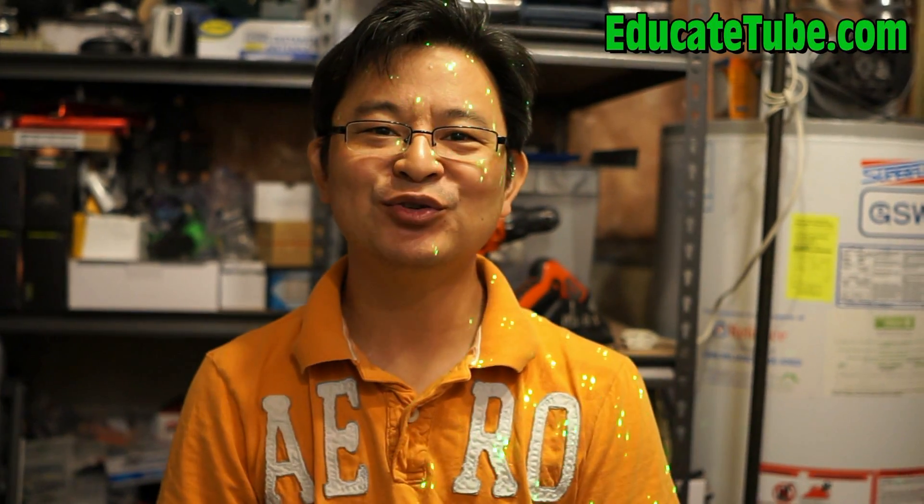Welcome back to EducateTube.com. My name is Sipski, your host. You ever wonder if you can create the matrix? You want to be inside a matrix? I'm going to show you how to get inside the real matrix live. Watch this.